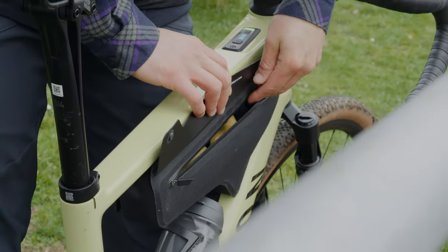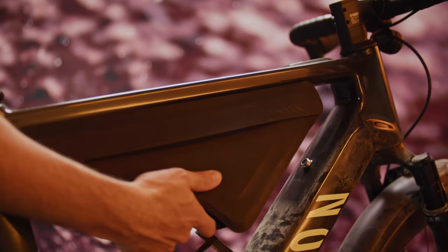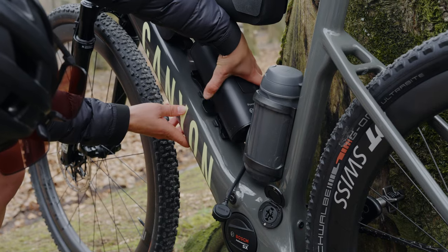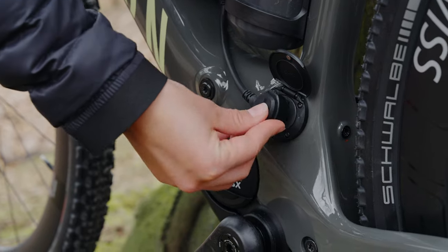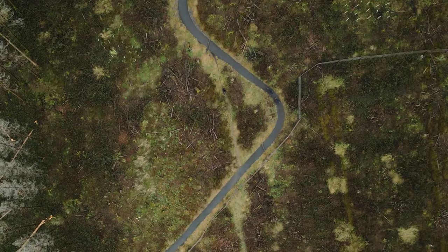It's quick and easy to swap out the gear you need for the day's ride thanks to the click and ride system. Whether that's extra storage from the click-in Fidlock quick loader, or you want some extra mileage from the Powermore range extender, which takes the battery up to 650Wh for those bigger days out.